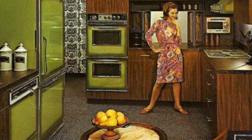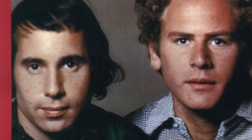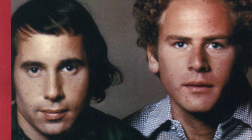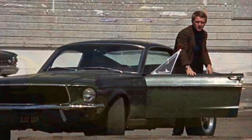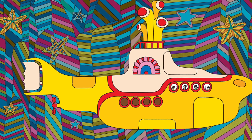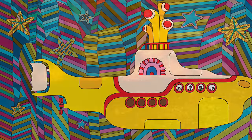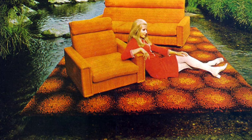We at Typewriter Minutes have been thinking about groovy things from the 1960s. Avocado green appliances. Easy Rider was groovy. Simon and Garfunkel were feeling groovy. Frank Bullitt was groovy. The Yellow Submarine is kind of groovy. And how about orange shag carpet? Are there any other things from the 1960s that are groovy?